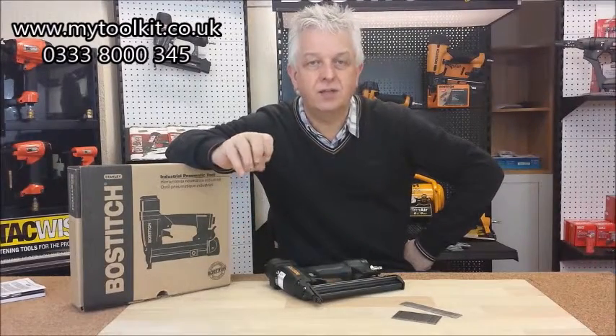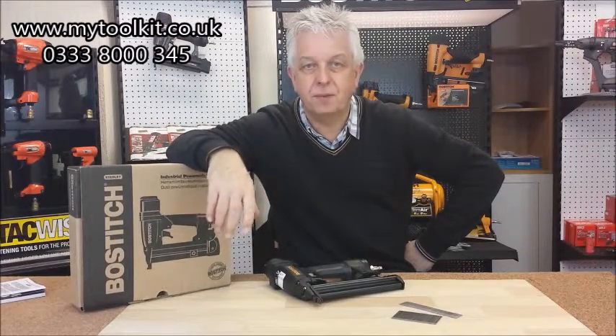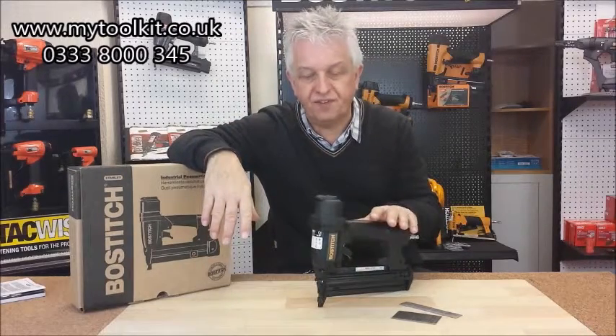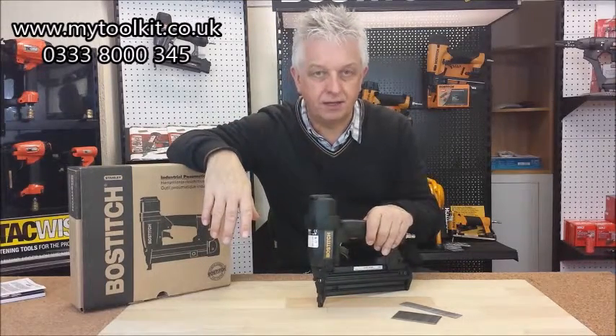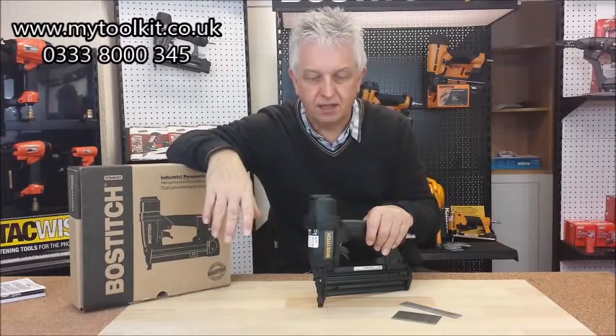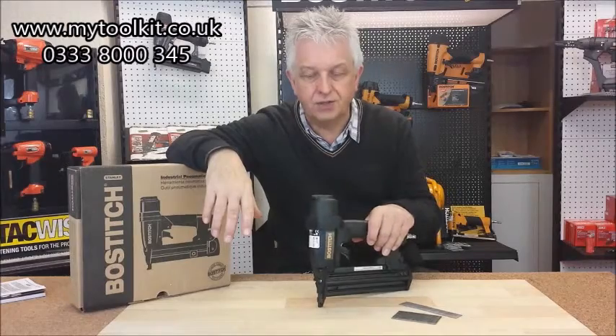Hi, it's Steve from mytoolkit.co.uk, Staple and Nailing Supplies. Just a quick video today on the BT-50, Stanley Bostitch Brad Nailer. There's a bit of confusion here, and it's come from Stanley Bostitch.